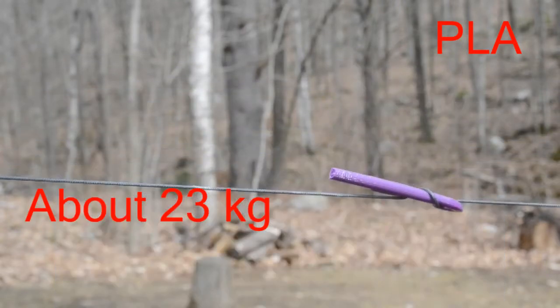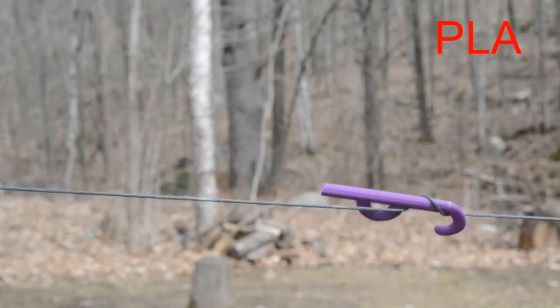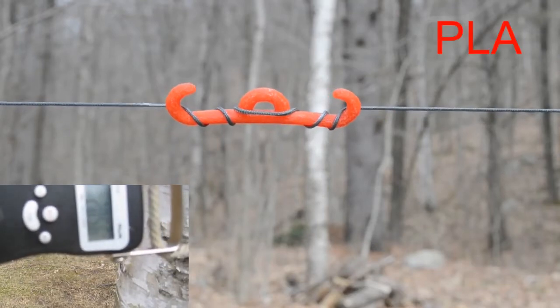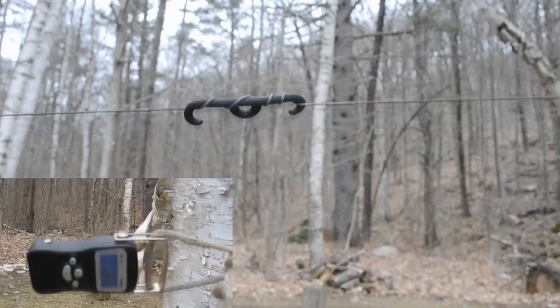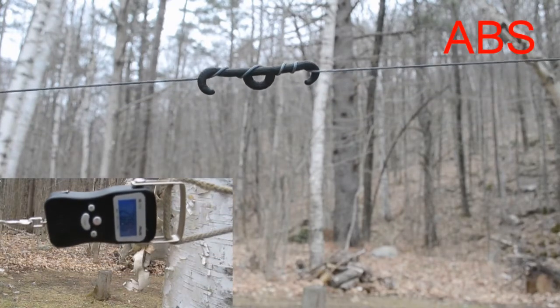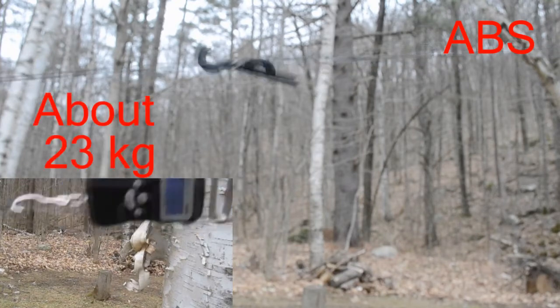Busted, purple, busted. Orange friend, here we go, about 20, got it broken. It's bending, broke.